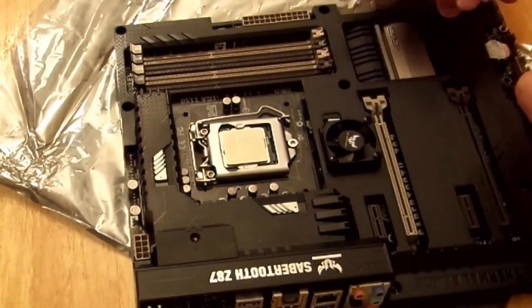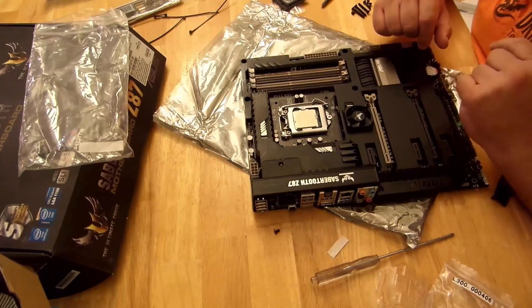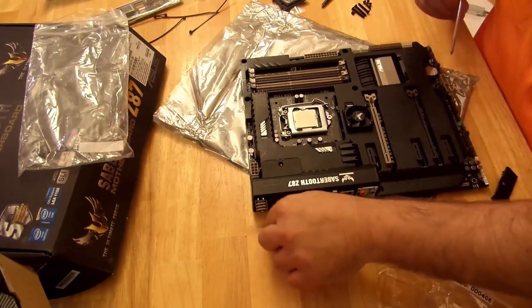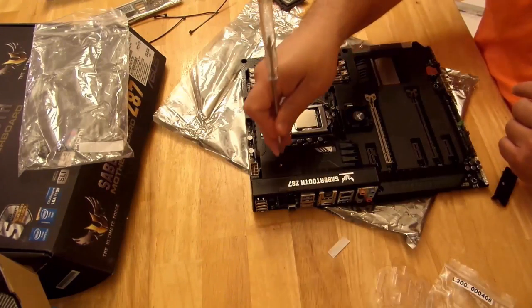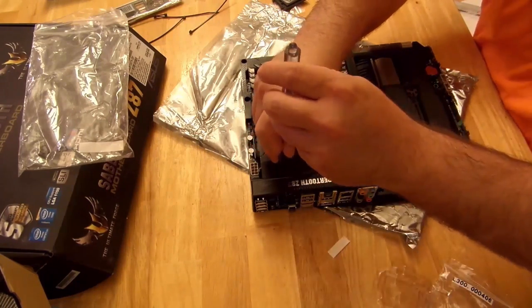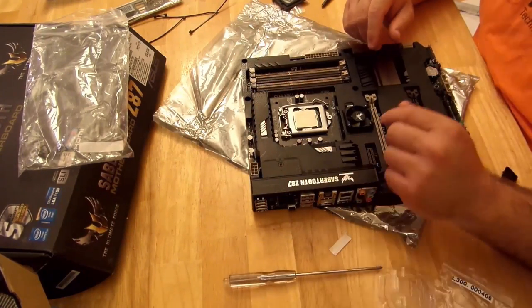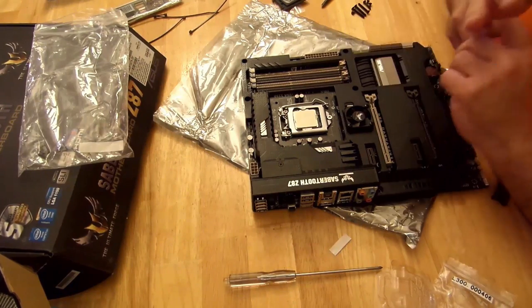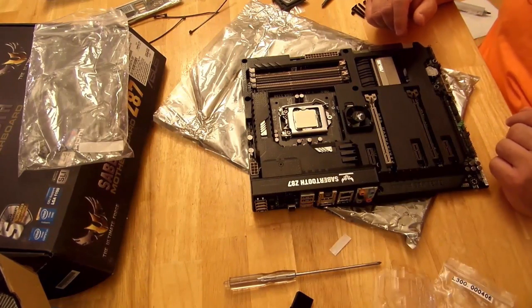So it doesn't take a lot of force — if it feels really, really difficult, you're probably doing it wrong. I did forget one thing though: I forgot to screw this down. So put the screw back in and let's screw it down. Again, that's going to help with vibration — you don't want to hear that. You're going to want to screw that in to reduce vibration.